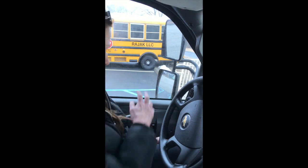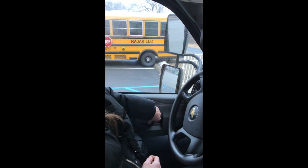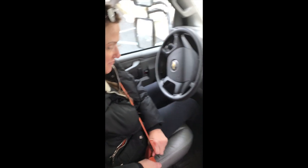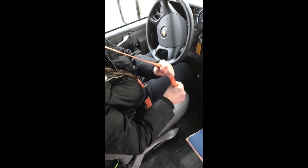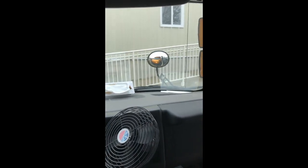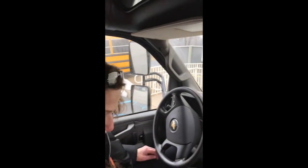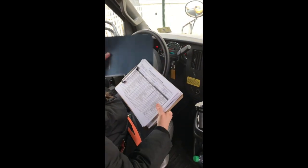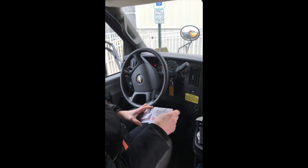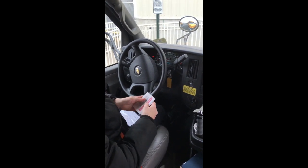Window opens and closes properly, clean, not cracked, handle secure to the frame of the bus. Put your seat belt on — seat belt secure to the frame of the bus, not worn or torn. Driver seat secure to the frame of the bus, no missing nuts or bolts. Check your mirrors to make sure they're properly adjusted and clean. Go to your vitals — your registration, certification, and insurance certificate — and tell the inspector they're up to date.